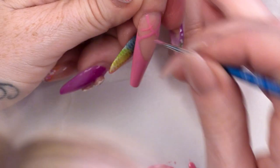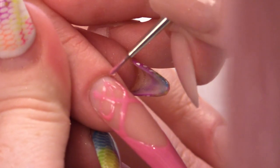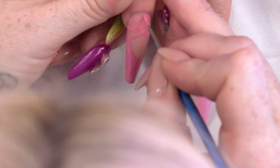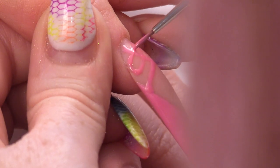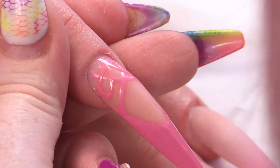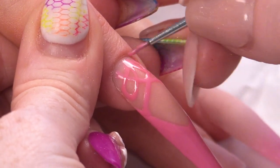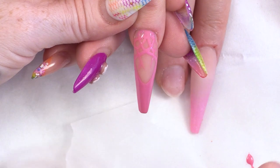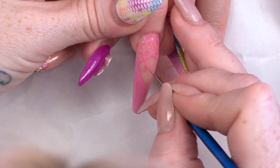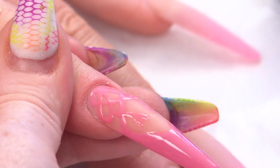Now I am going to paint some dripping ribbons that are in the shape of a bow. I am going to cure that and then add some definition.